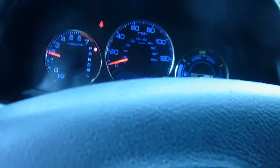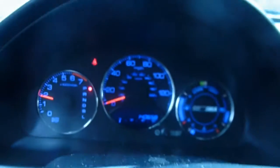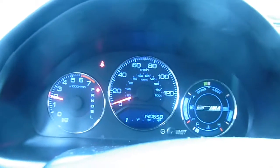Usually it takes about three minutes for the engine to go into a closed loop — to bring the engine to the right temperature — and everything is working perfectly.